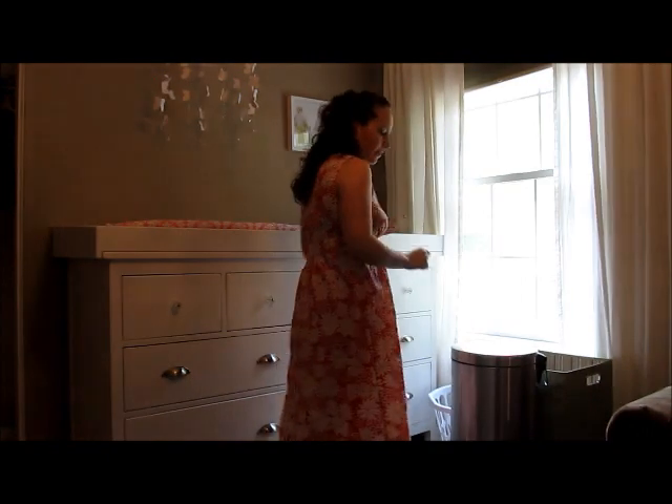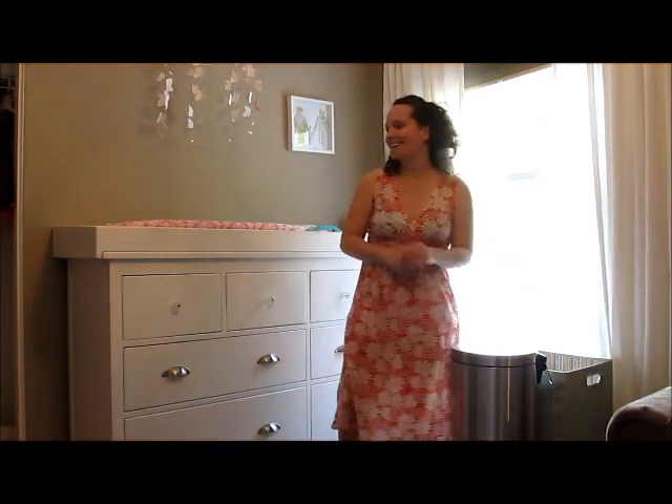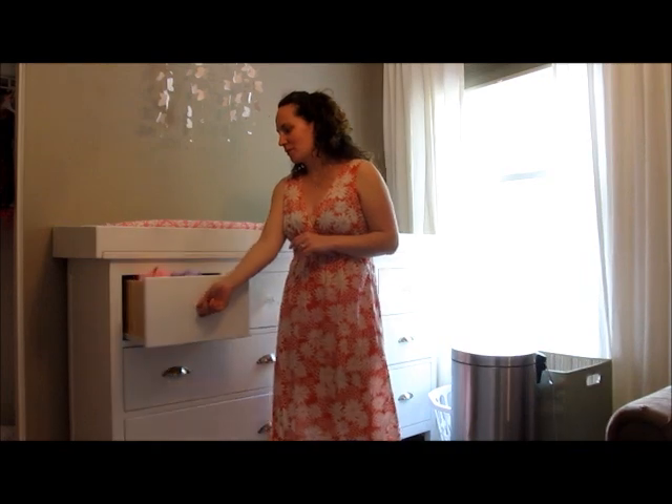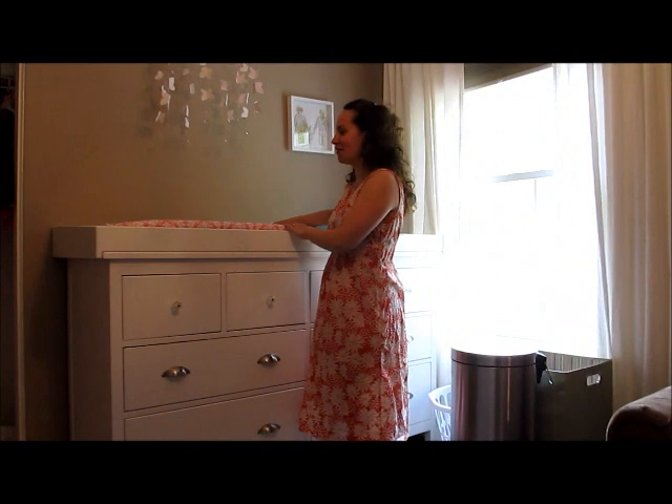After we're done with the diaper we can throw it in the trash can here, and there's a foot pedal for the trash can. If we have to throw away the clothes or wash them, we can put them in the hamper. We also have drawers with clothes here, so if I need to get clothes they're right here, and this is all I need to change a diaper.